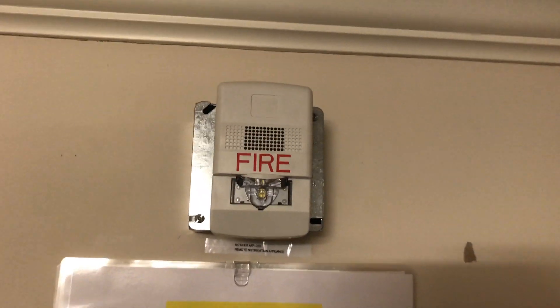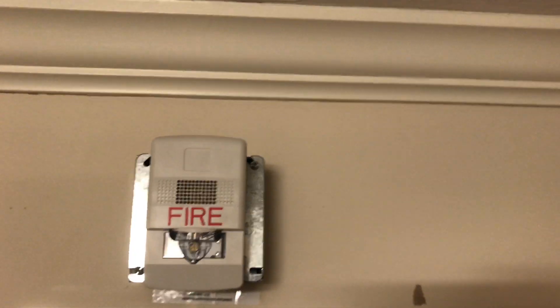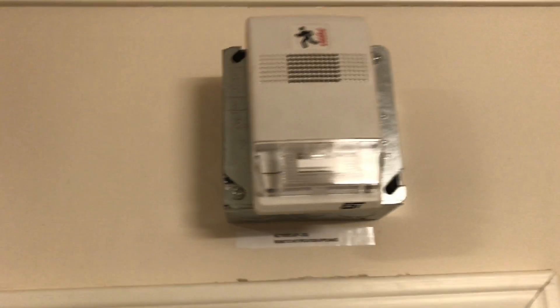This is the LED version set at 75 candela and Code Three. If we come all the way over here, this is the EST Genesis 15 candela — this is that older, lower tone version — and this will also be doing Code Three.